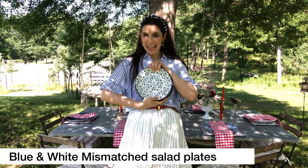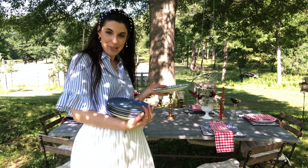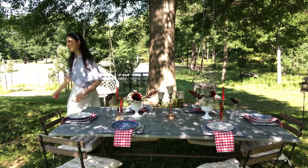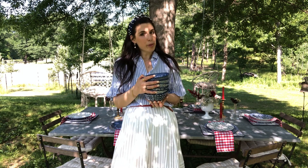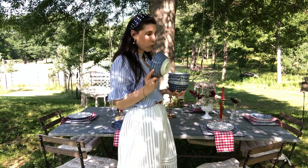And the lovely salad plates we have going next are in the same collection — love these. These were the same ones we used for our blue and white tablescape for Mother's Day. And our fun little soup bowls — great for gazpacho, a cold radish soup, a cold cucumber soup, or watermelon soup. So good for summer, guys. Don't underestimate the power of a cold soup.